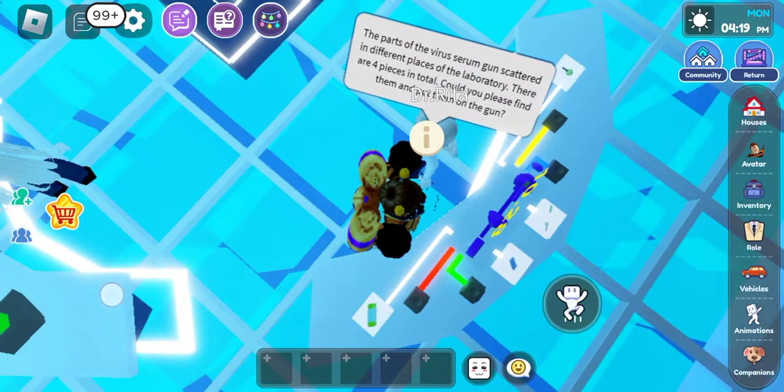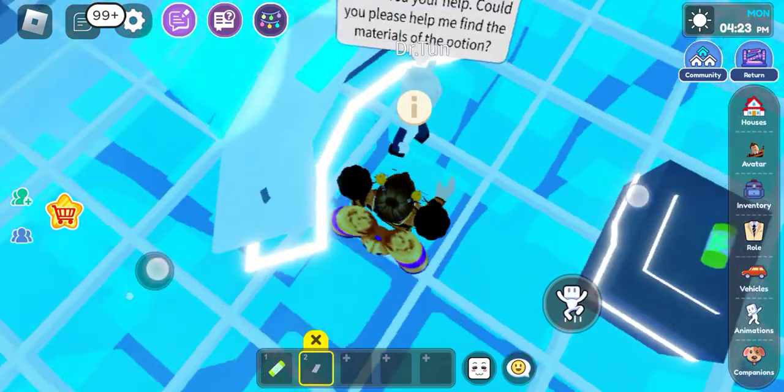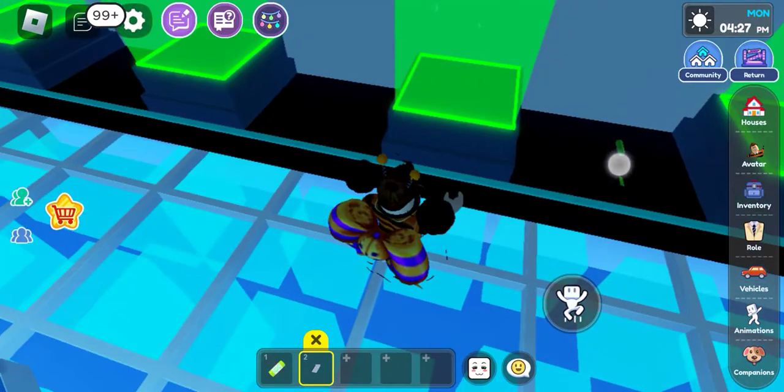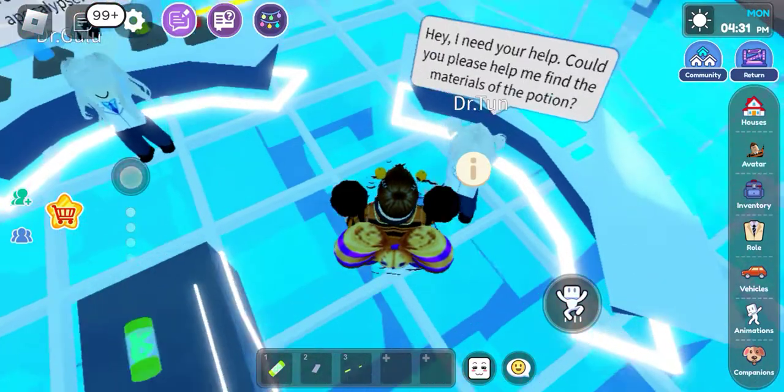So first is over here, second one you can see over there, third one is over there. The first and the third one were easy to find because they're big and noticeable — you can notice them easily.